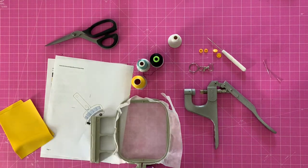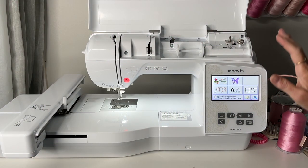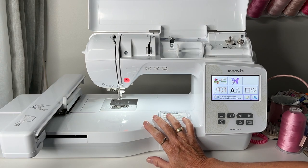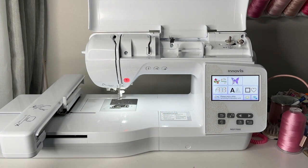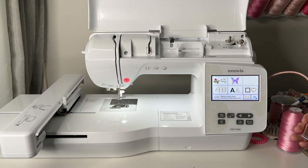Here we are at the Innovis 1700E. I highly recommend this machine for a beginner — it is a bit of an investment, but it's not one you'll want to upgrade within a month. Most people who buy a four by four quickly want to upgrade. You can do so much more with at least a five by seven. This machine gives you a six by ten embroidery field. I'm using the four by four, so the first thing we're going to do is insert our design. I put it on a flash drive, though this machine also has a wireless feature.